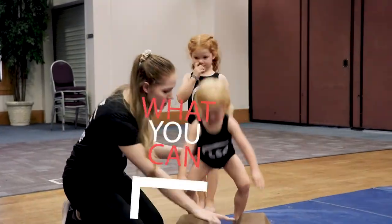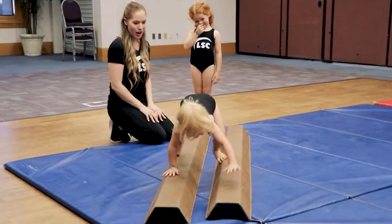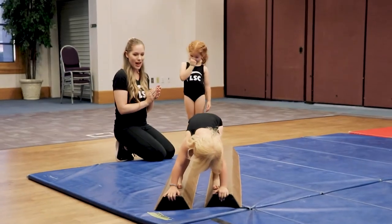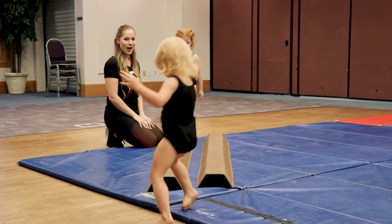Okay Allie, can you show me your spider box? Hands and feet all the way across. Nice. Very nice job. One hand on your foot. There we go. And stand up and big jump off. Good job.